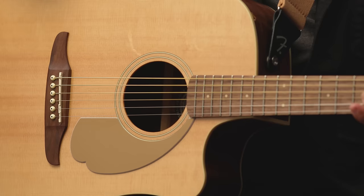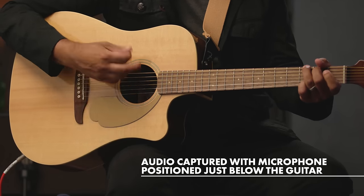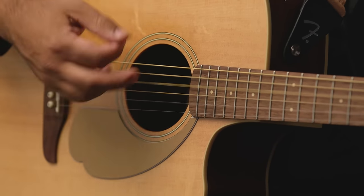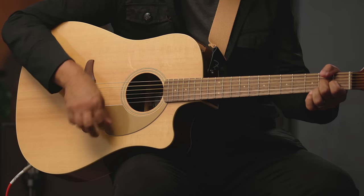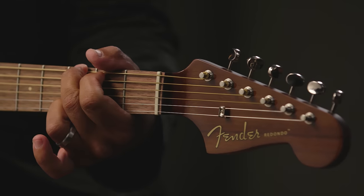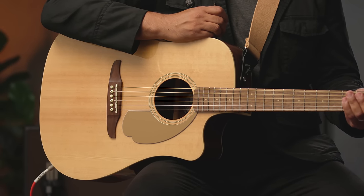Let's compare the acoustic natural sound of the guitar, and then with the amplifier. First, acoustic — this is the guitar as it sounds naturally. Now using the built-in electronics. This audio is being captured through the guitar's electronics, out of the guitar, and directly into the Fender acoustic amp that's behind me.